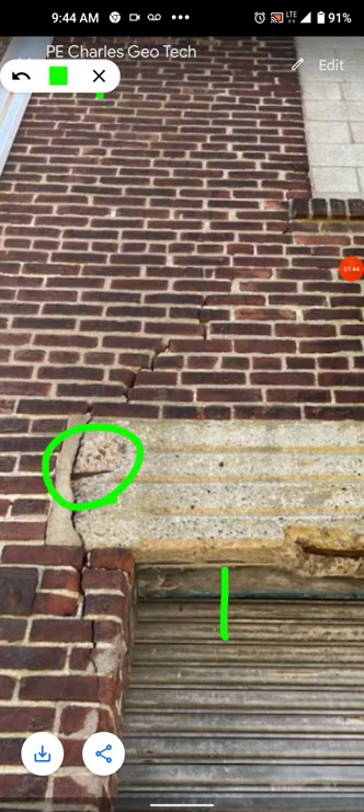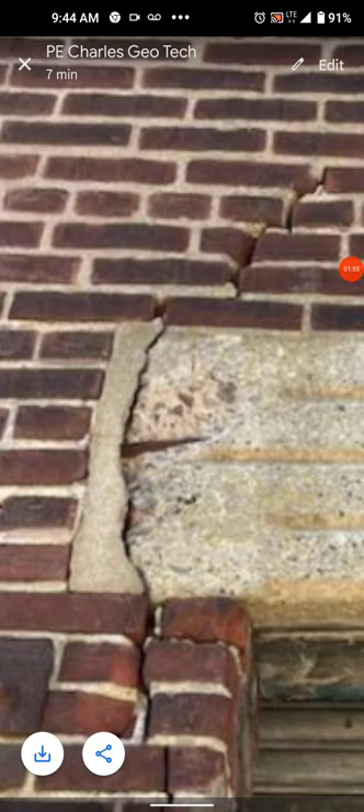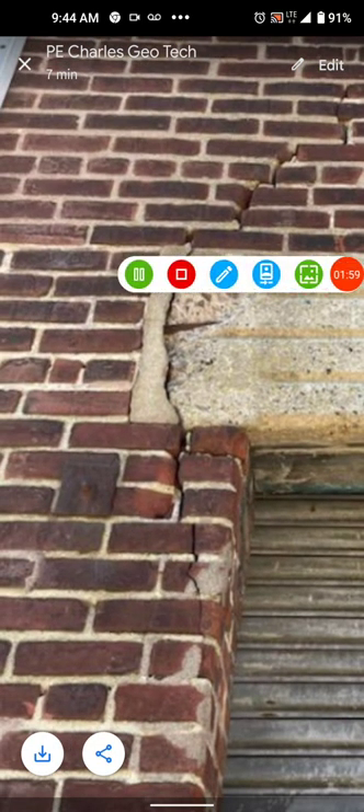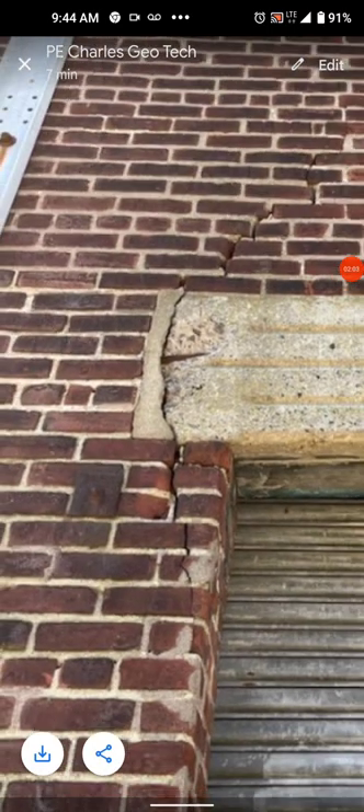More spalling concrete — it spalled off. I see the rusted steel, so it's spalled off. Let's look at the joints — the joints of the brick. Let's get a little serious now that I've given you enough to make your own conclusions first.